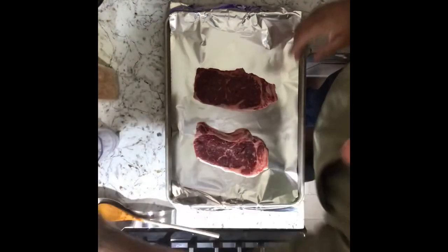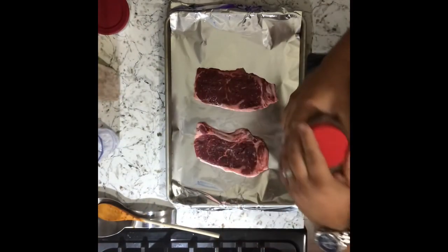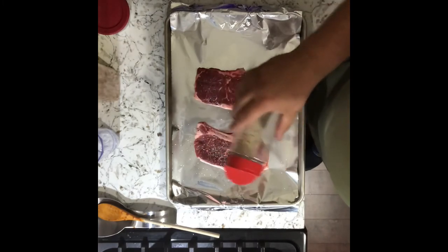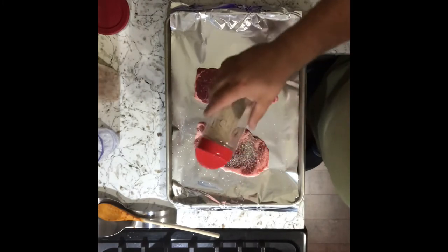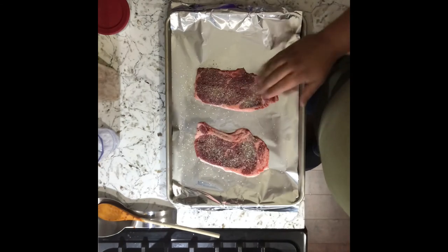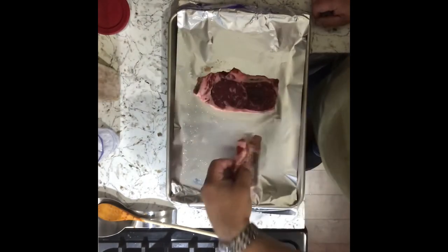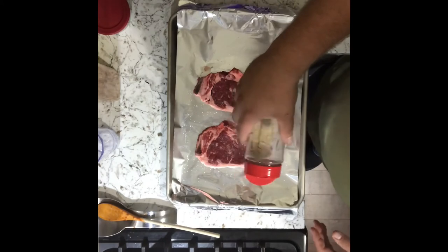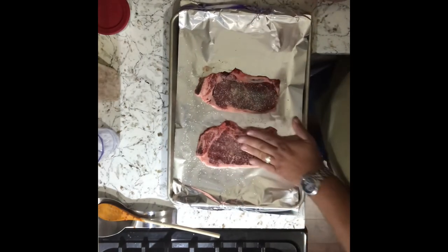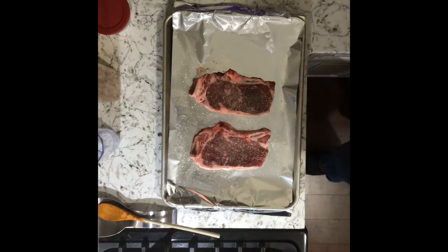Alright, so now steaks. We're just going to season these up. I've got some SPG — salt, pepper, garlic. So we're just going to season these boys up, pat them down, and flip them. Season the other side. Got some nice New York strip steaks. There we go — not a lot, just a little bit, a little flavor.